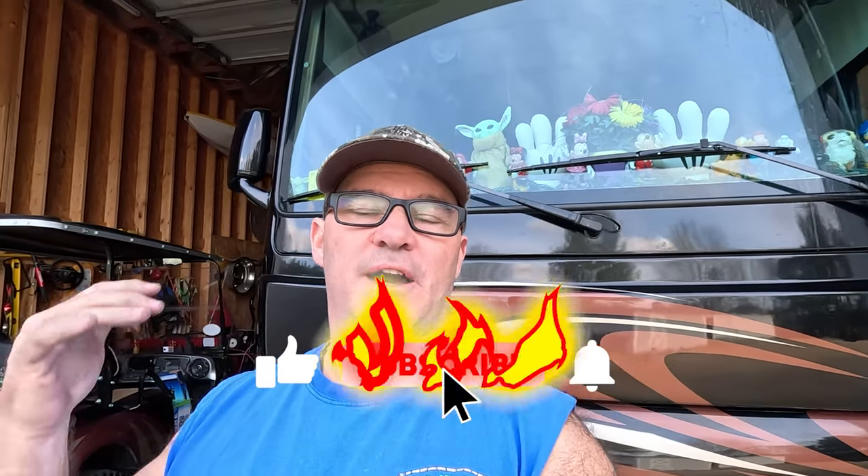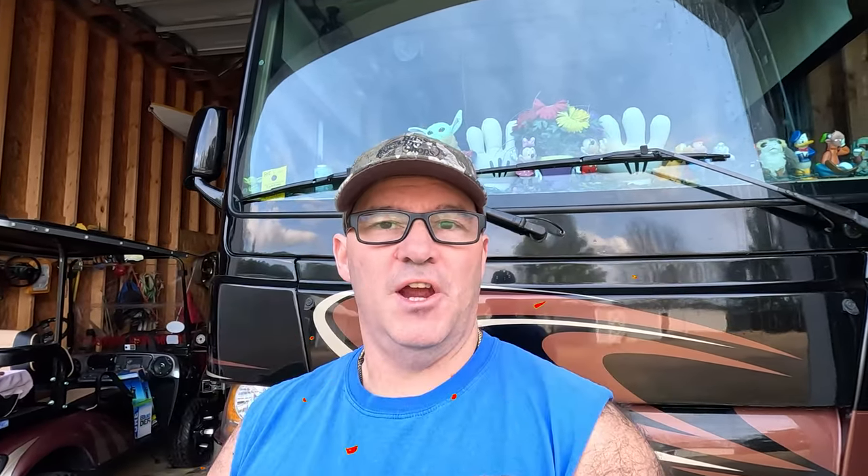Welcome to my channel. If you haven't already, please subscribe and like if you enjoy these videos. Today we're going to fix an air leak on my 2014 Thor Motor Coach Palazzo. It's had an air leak for about a year, leaking air underneath close to the air tanks. There are two air tanks on this motorhome — it's got air brakes and air ride suspension, so it's an all-air system. It'll hold air overnight but both tanks completely leak down.